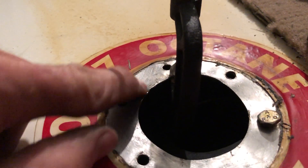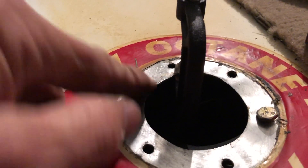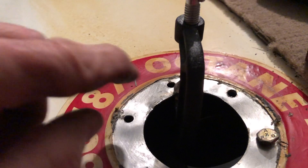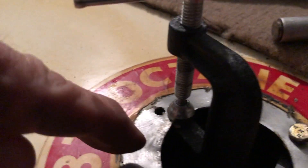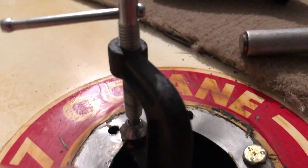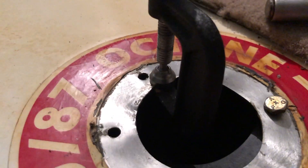Remember how this was all bent and dented out here and flared out? I couldn't get my screw through here. So I'm using a C-clamp going around here and flattening this out. I'm not done — I've got a lot more work to do, but it's helping quite a bit. Okay, it's the next day.